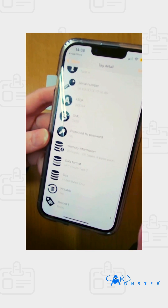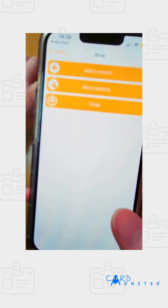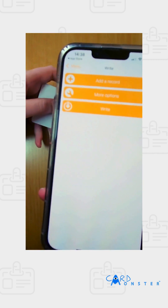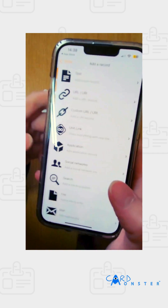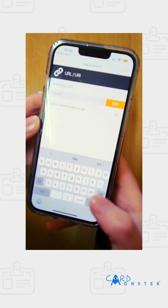I want to write onto the card and put my website as a record. So I go to 'Write', then 'Add a Record', select URL, paste my website into it, and say okay.